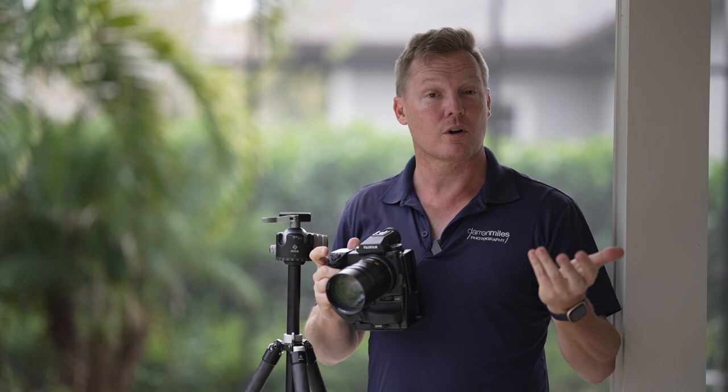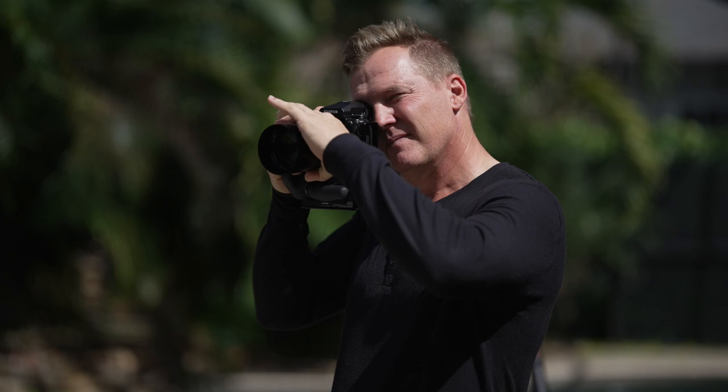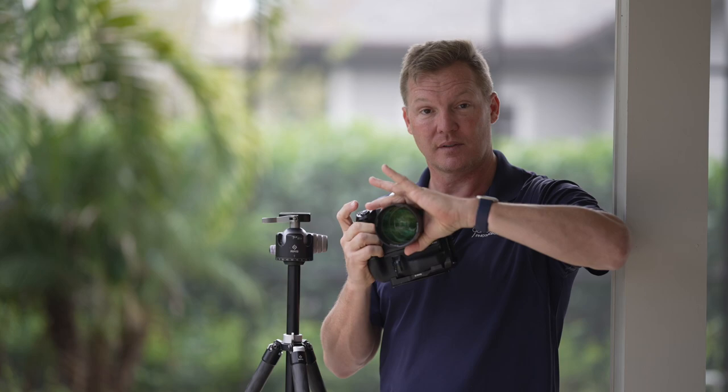Number three: it's literally impossible, unless you're Hercules, to focus manually and get a sharp shot handheld, especially wide open. Given the super shallow depth of field at f1.25 and the tough-to-maneuver focus ring, getting a sharp shot handheld is a serious, serious challenge.